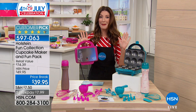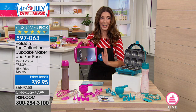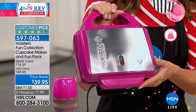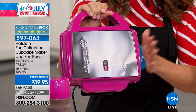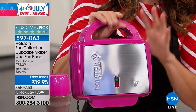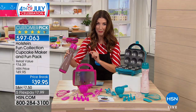We have a birthday bundle featuring the Holstein Fun Collection Cupcake Maker, and you're getting all the accessories. All you do is choose the color — magenta or turquoise — in our little cupcake maker, which makes cupcakes like a pro. You're going to make six cupcakes in just minutes.